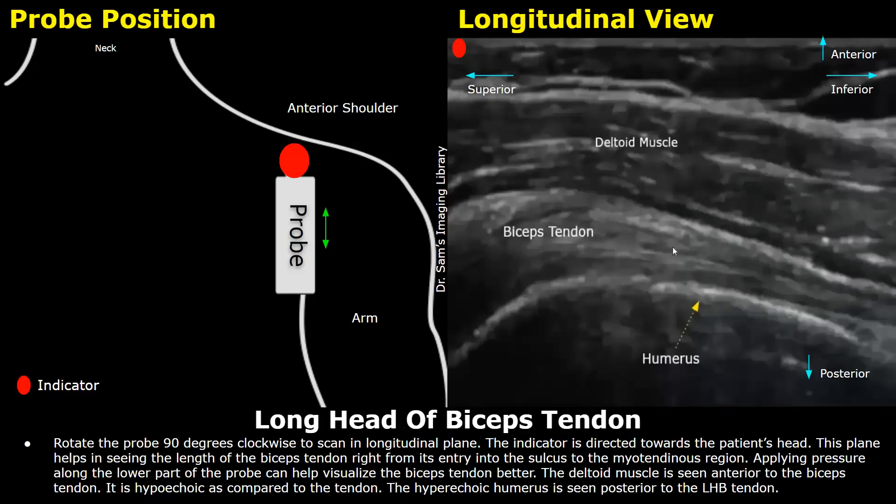Applying pressure will remove anisotropy — an artifact due to which some hypoechoic areas are seen inside the tendon. These areas may resemble tears, leading to an inaccurate diagnosis. So apply pressure and angle the probe to keep it perpendicular to the tendon, and you will get the best visualization. The tendon appears hyperechoic as compared to the deltoid muscle in the longitudinal view.